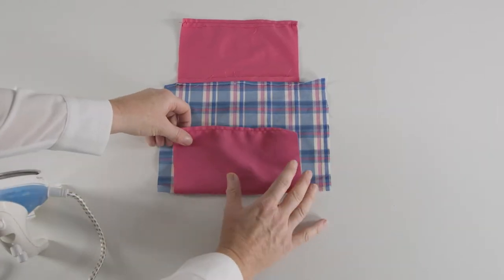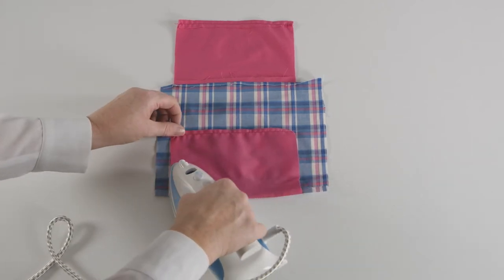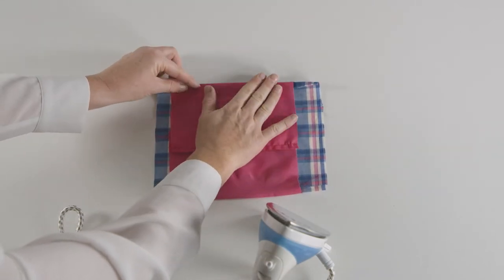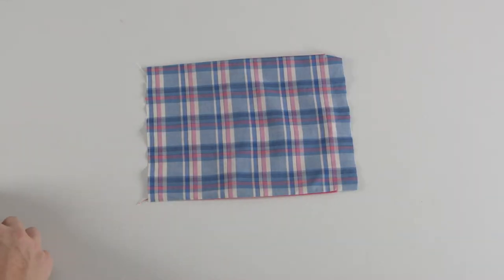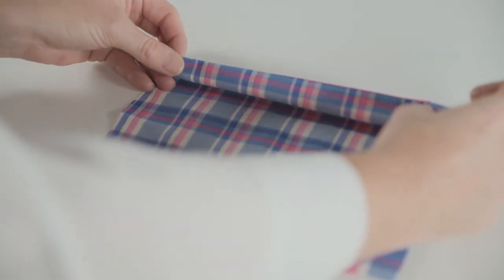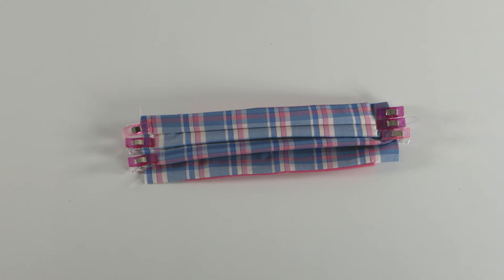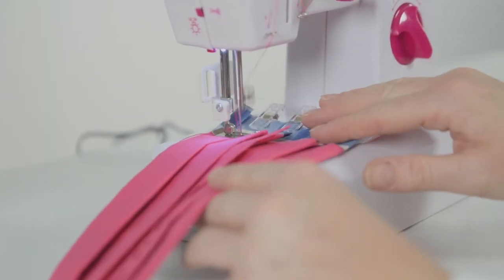Fold in the lining fabric, folding again on the other side of the mask. Turn the mask over and pinch in three places to create three evenly spaced pleats. Use clips to hold it in place. Sew a straight stitch along both sides of the main fabric next to the lining to keep the pleats in place.